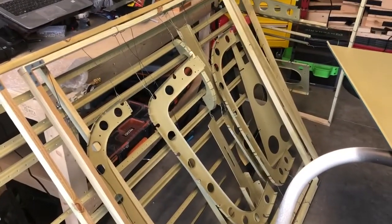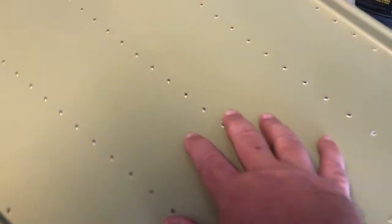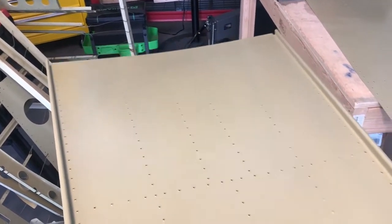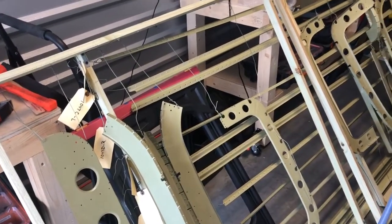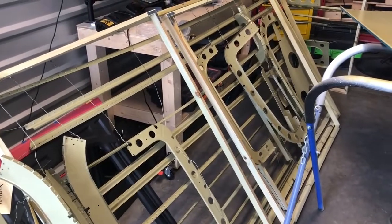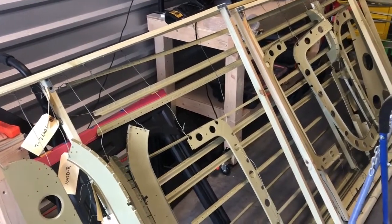I will tell you, I hope the video shows this — the finish is super smooth, just phenomenal how well it covered and laid out. So now I've got the joy of cutting all these pieces out of the frames, getting the tags back on so we don't get them out of order, and then we're back into assembly — which is my favorite part of building an airplane. Stay tuned.